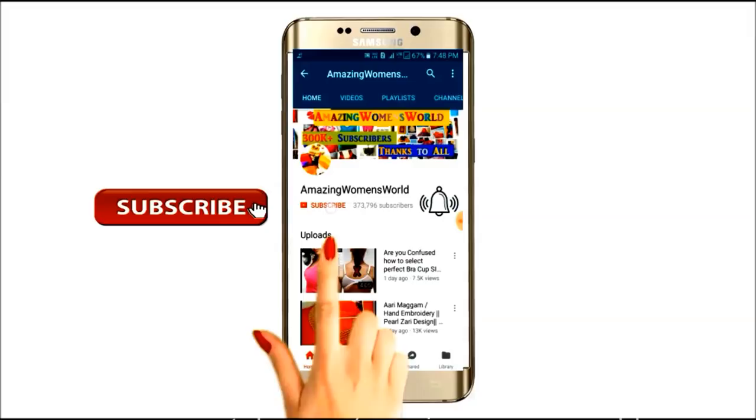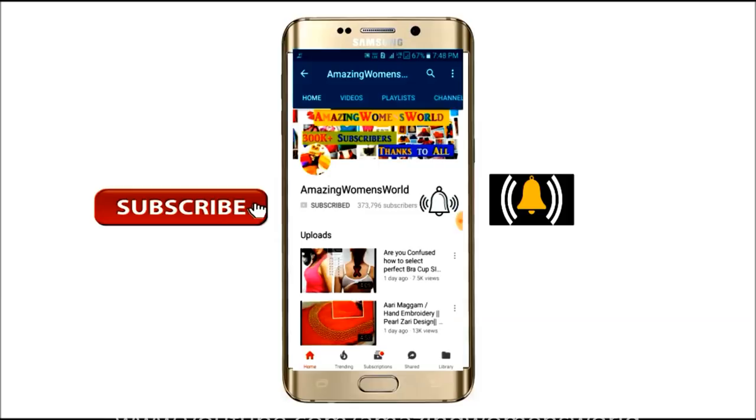Please hit the subscribe button and tap the bell icon for future notifications to watch more videos of latest fashions and trends. Thank you so much for your love and support. Hello friends, welcome back to Amazing Women's World.